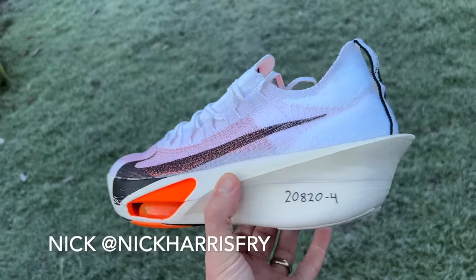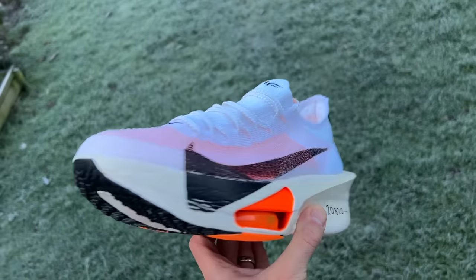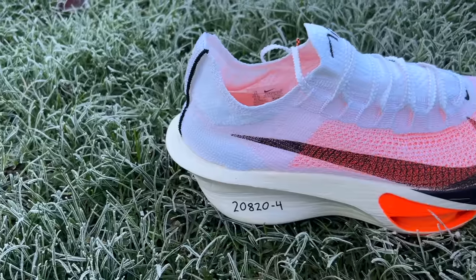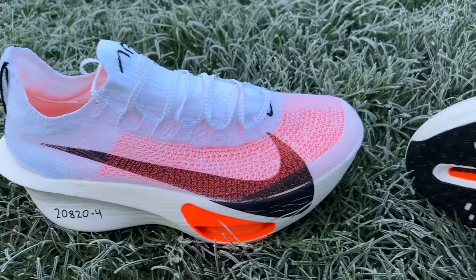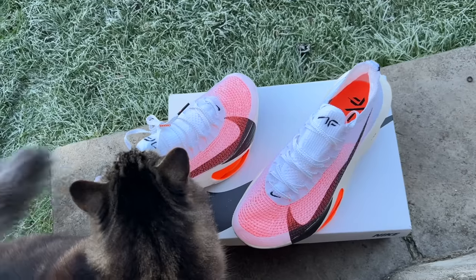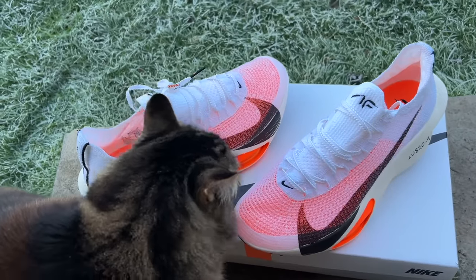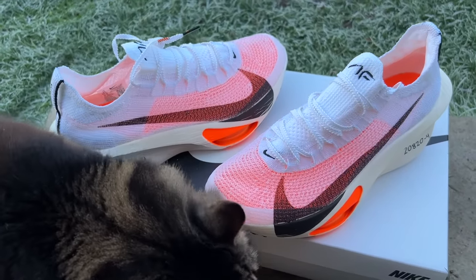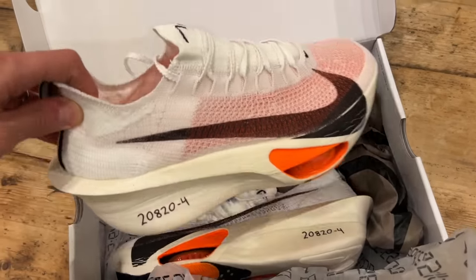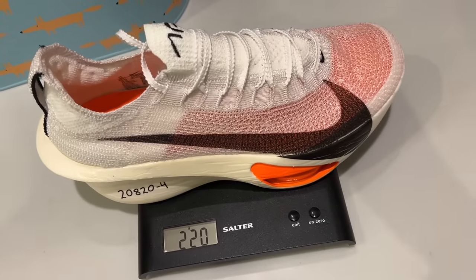The Nike Alphafly 3 is a very exciting new racing shoe from Nike. It was officially announced yesterday, launching on January 4th next year. It's been around already this year, used by elites like Kelvin Kiptum when he set the world record at the Chicago Marathon. It will cost £285 or $285 when it launches — a price rise on the Alphafly 2, though it didn't go over £300 as feared. It is the lightest Alphafly ever.